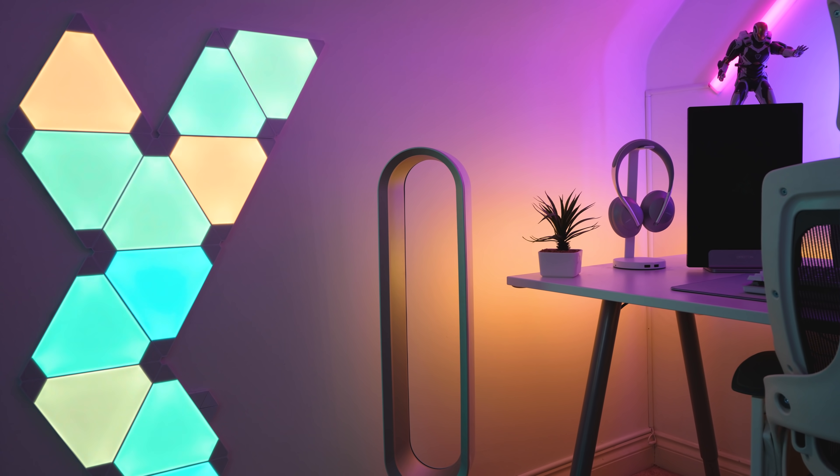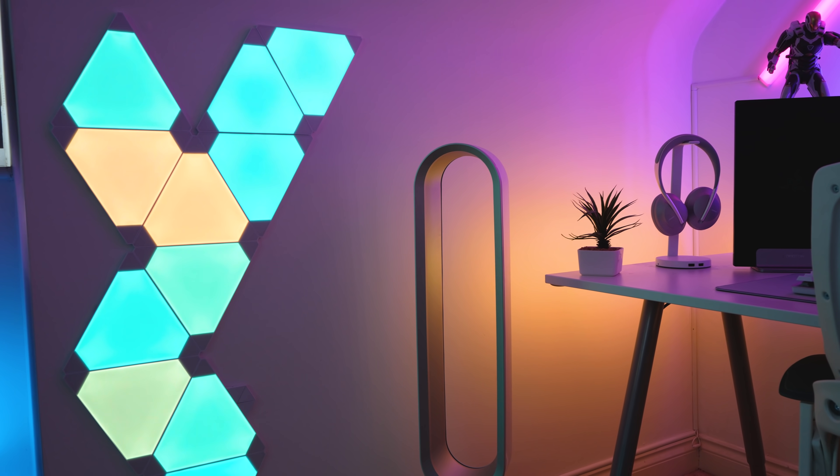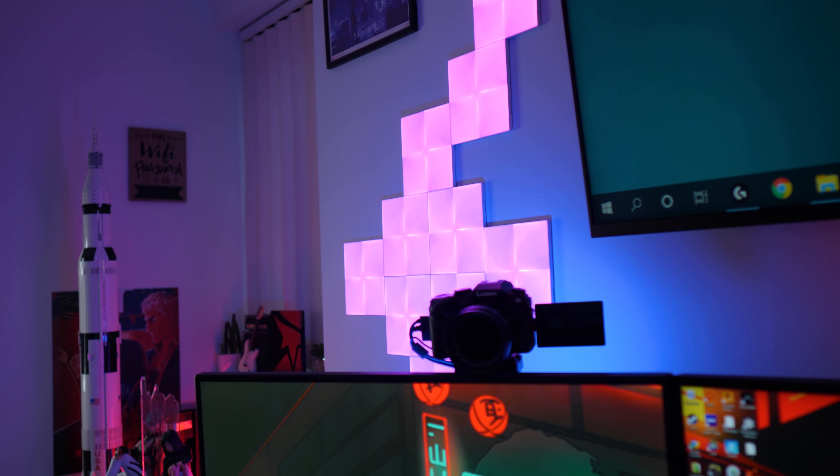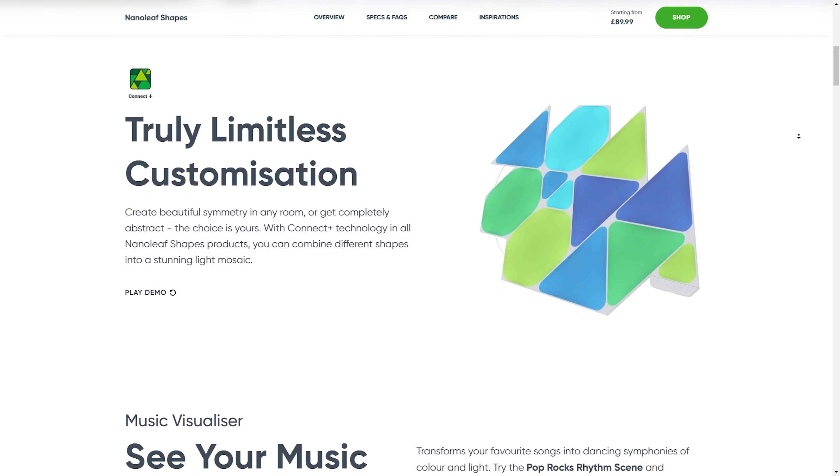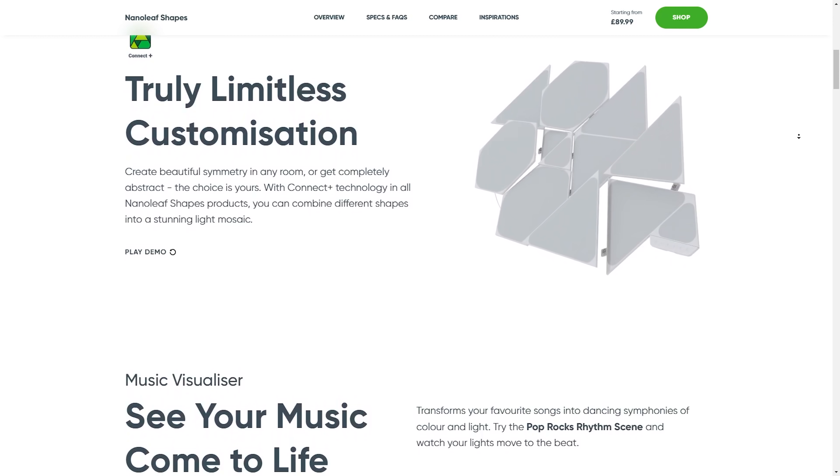So in conclusion, which kit should you buy? Personally, from a pure design aesthetics point of view, I like the original triangles, although if you do like the triangle design I'd probably recommend going with the updated Shapes version. If you want the most unique panels, get the Canvas kit — it's definitely the most interesting to look at with the cool pinwheel design in the middle. Don't get the hexagons unless you like squircles — they do look like circles. However, if you are looking to pick up multiple kits in the future, I would recommend going with one of the new Shapes kits — whether it be the hexagons, the new triangles or the new mini triangles — because they all use standardized connectors, so you'll be able to mix and match any future panels from that range. Assuming Nanoleaf continues the Shapes range, which does make sense since they have a basic blueprint down that will allow them to just focus on new panel designs.